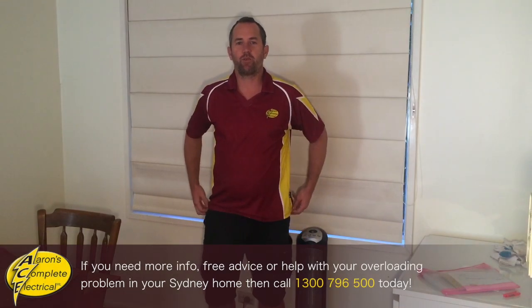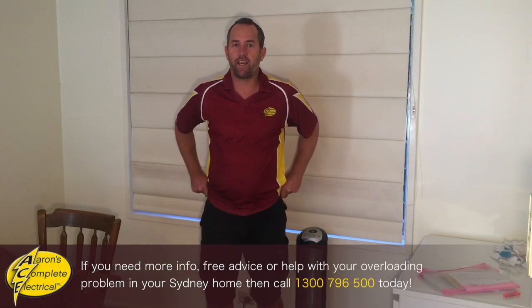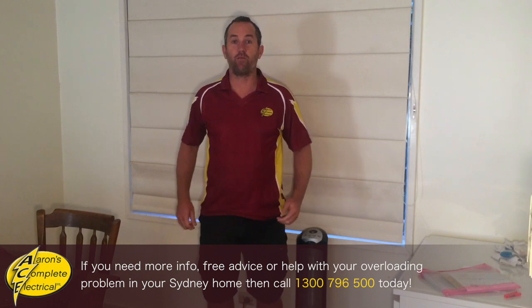Hi guys, it's Aaron from Ace Electrical here. I'm just going to talk today about overloading the circuit.